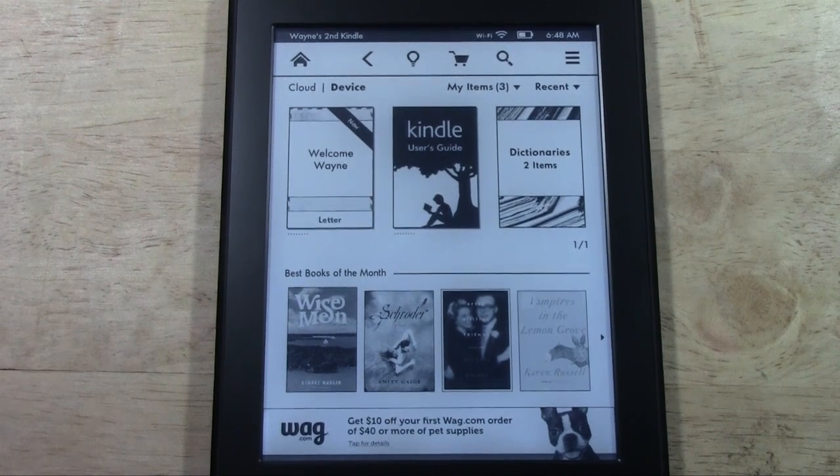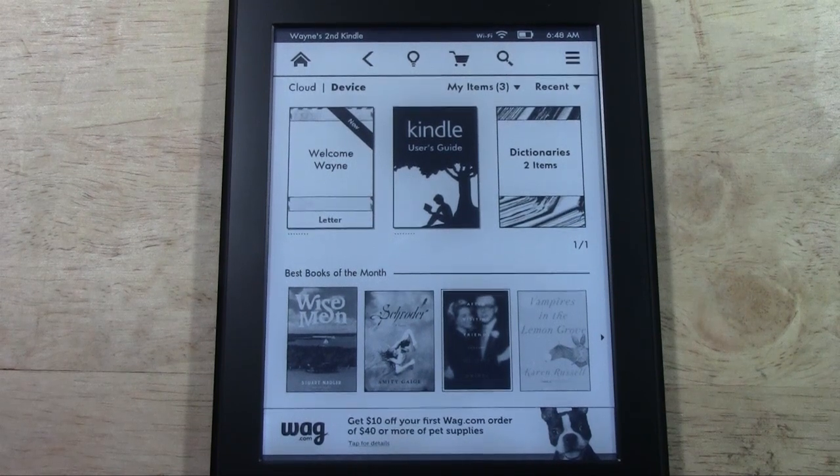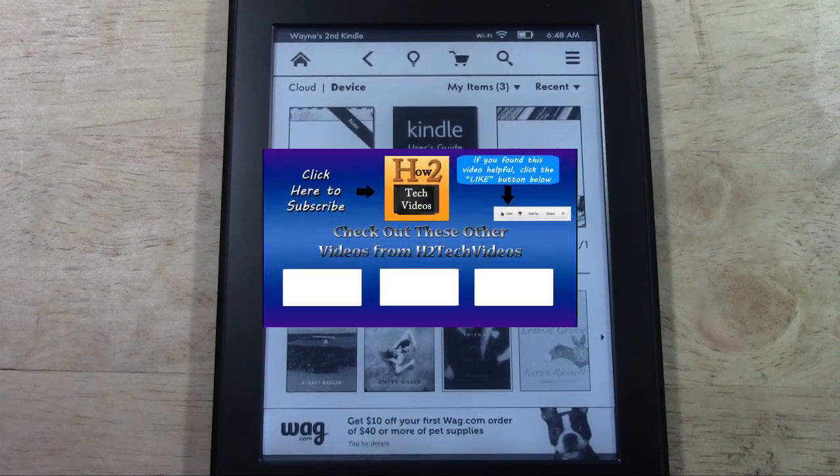A couple of things: if you didn't have an Amazon account and had to set one up here, it's very important that you connect your credit card to the account, because it won't let you download books until you have a credit card on the account. So be mindful of that — you may get an error later when you try to download. With that being said, this has been the how-to set up the Paperwhite Kindle. Hope you guys found this helpful. Make sure you like the video if you did, subscribe to H2 Tech Videos, and have a good one.